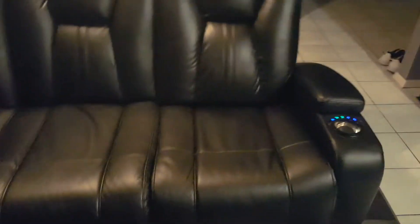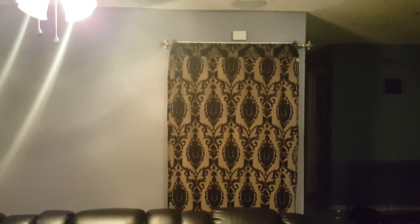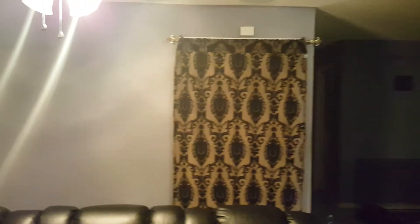Those are the couches — one couch there and the main seating area is right here. That curtain there is eventually going to be gone and there's going to be a door there. Right now I have it to cover up all the boxes back there.